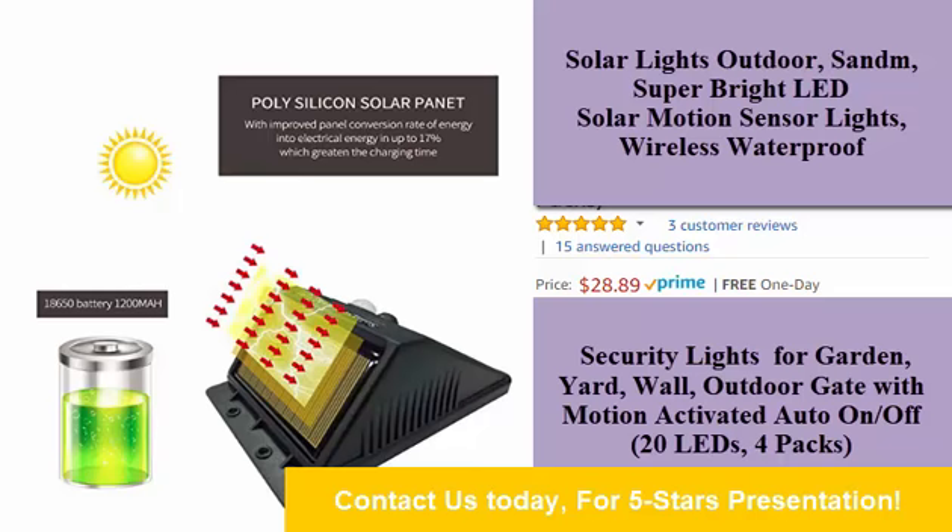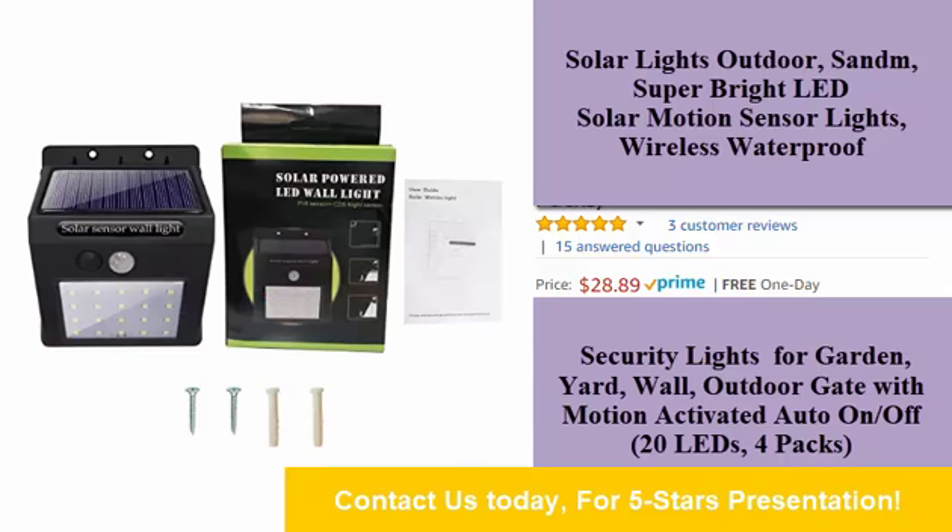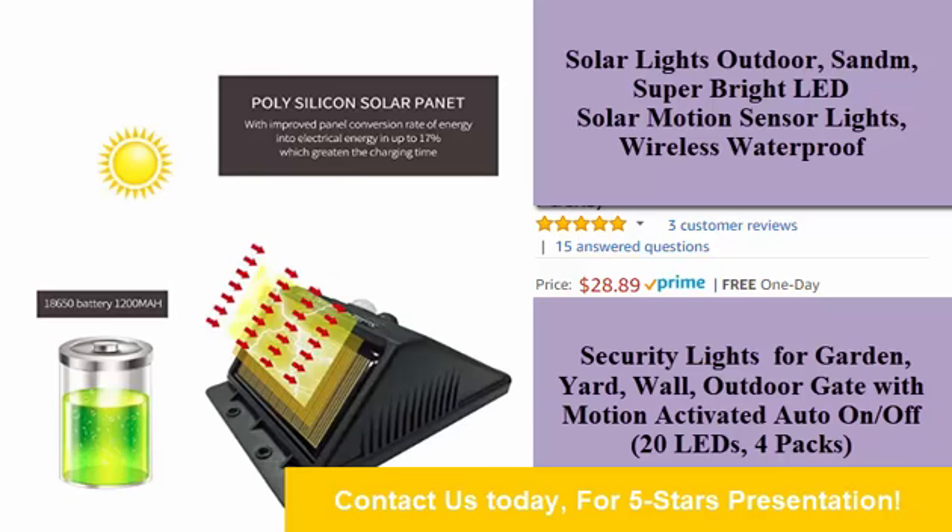Energy saving. This solar sensor light has a built-in 1200mAh battery. Daytime, it charges via sunlight, and at night it will work for you by motion detecting.